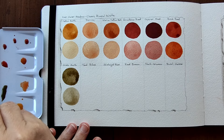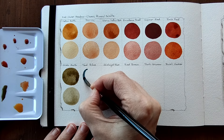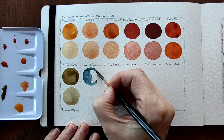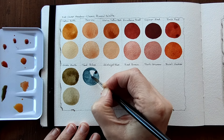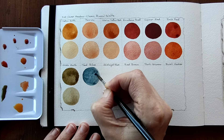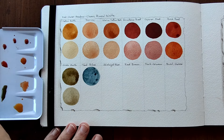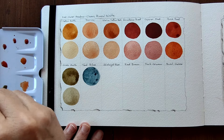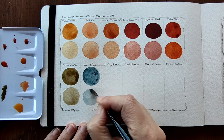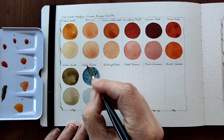Our next colour is our first blue and it is Teal Blue. How beautiful is that. It's lovely, it's a beautiful cool blue with granulation - there are little particles in there. And the transparent version - it's beautiful and I can see the particles in this as well. I'm loving this palette, it's beautiful.